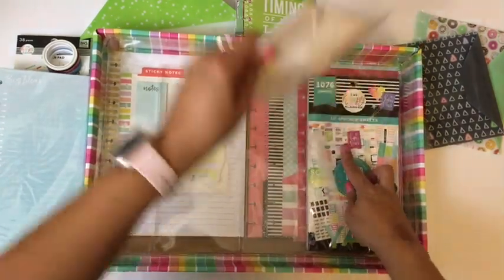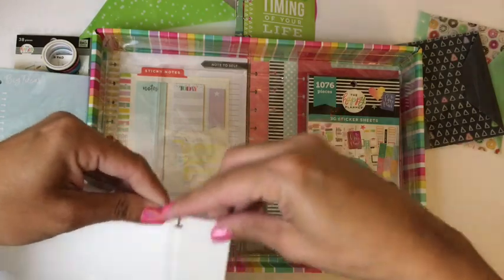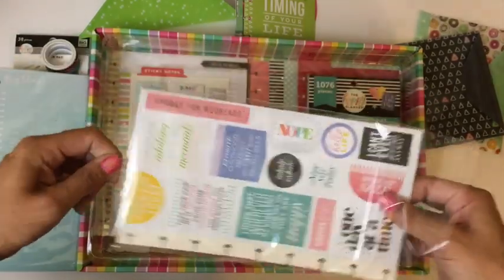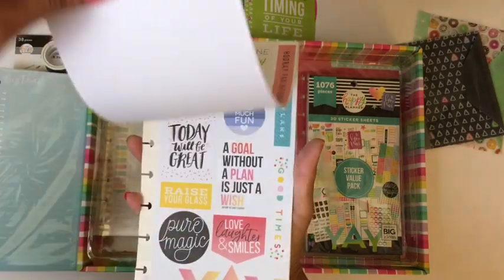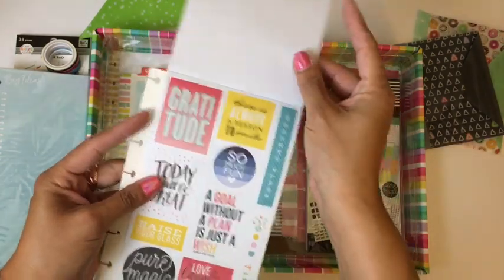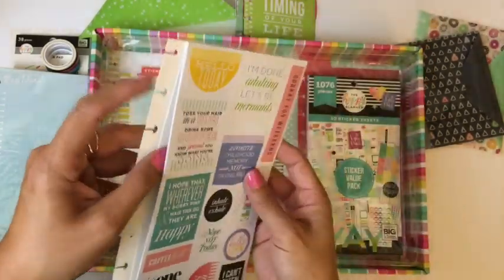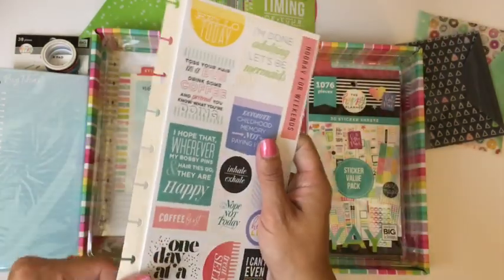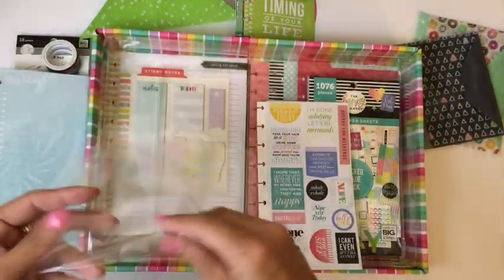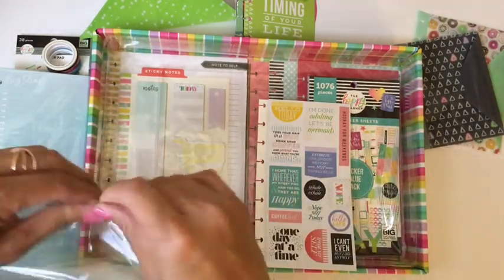Oh my god, this is a sticker dashboard sticker book — so cute! Look at that. You have one, two, three, four, five — five sections. What's really cool is I can just put this right into my teacher planner or my classic planner and I already have stickers in my planner for on the go. I really like that. Oh my gosh, it even comes with a full sticker book! I have never seen that sticker book before.